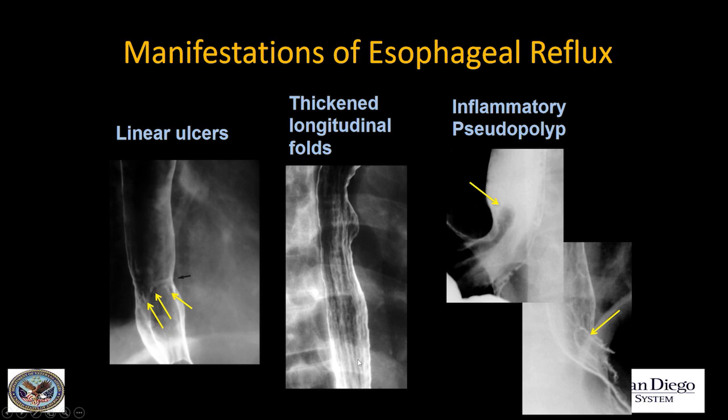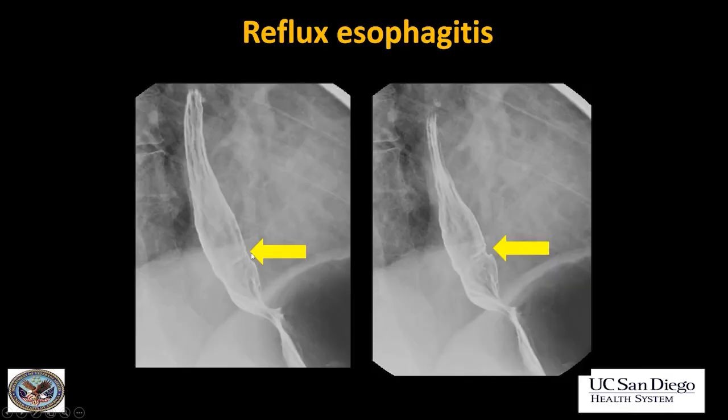With any esophagitis you can get thickened longitudinal folds, though I don't find that a very useful sign as it's commonly seen just with underdistension. A seen inflammatory pseudopolyp is very indicative of chronic reflux — it's a hypertrophied fold at the GE junction, very characteristic. You don't need to recommend endoscopy for that finding as it's very characteristic. Here in another example of reflux esophagitis, you can see these transverse white bands of barium — linear ulcers accumulating barium — with a little puckering indicating early scarring and fibrosis, probably the start of a stricture.